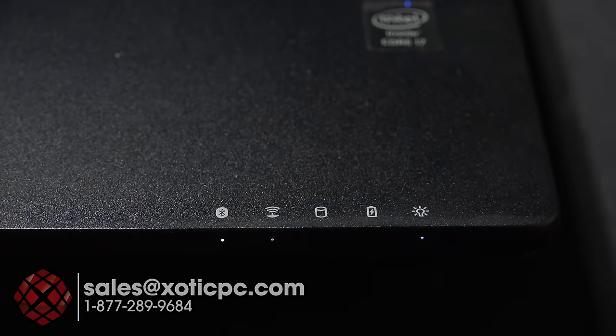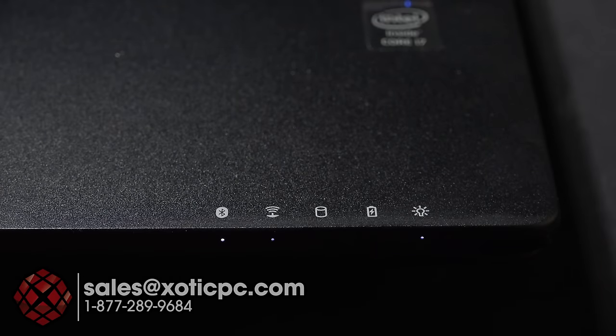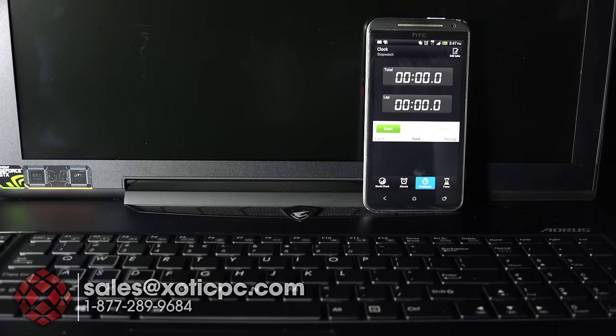Here's a closer look at the status indicator lights. Starting on the left: Bluetooth indicator, Wi-Fi, hard drive activity light, then an indicator for whether the AC adapter is plugged in — it looks like a battery icon but lights up when power is connected — and lastly a power-on light. If the computer screen is closed, that's a handy light to confirm the computer is still on.